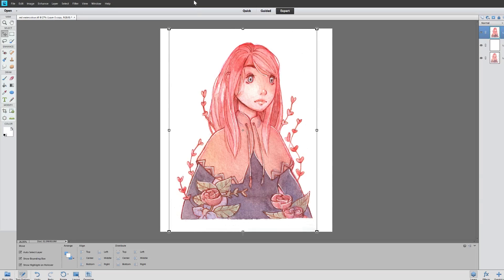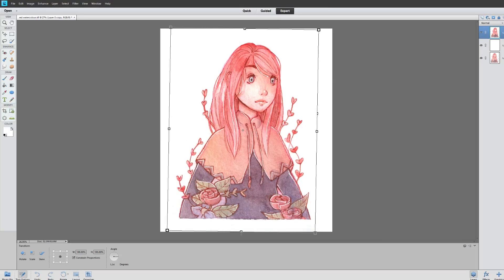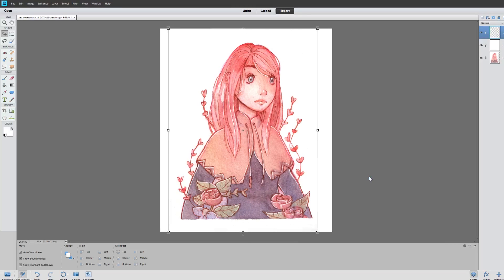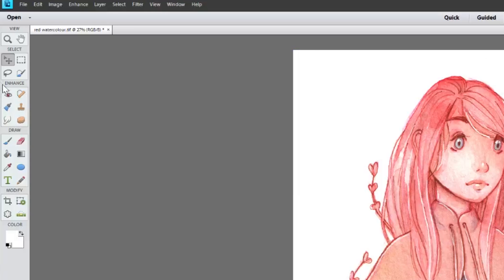I don't really have a particular dimension in mind because this will be uploaded to Redbubble — I'm just using this as an example. If you want, you can shorten the borders by taking your select tool and selecting the part that you want to keep.